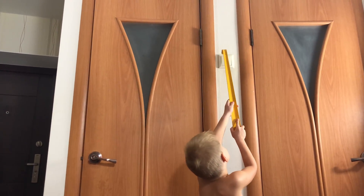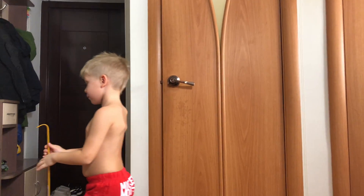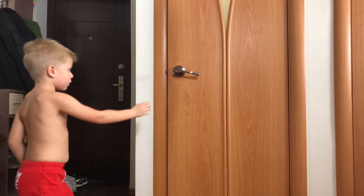My son is afraid of darkness and he has to use the shoe horn to turn on the light and use the bathroom. I could move the light switch but that would be boring, so let's build an unreasonably complex system and maybe we'll learn something.